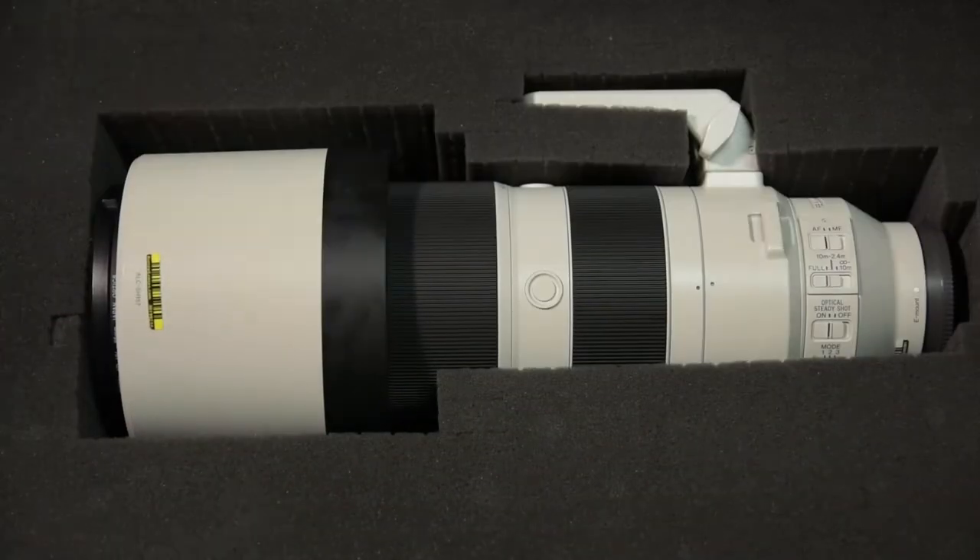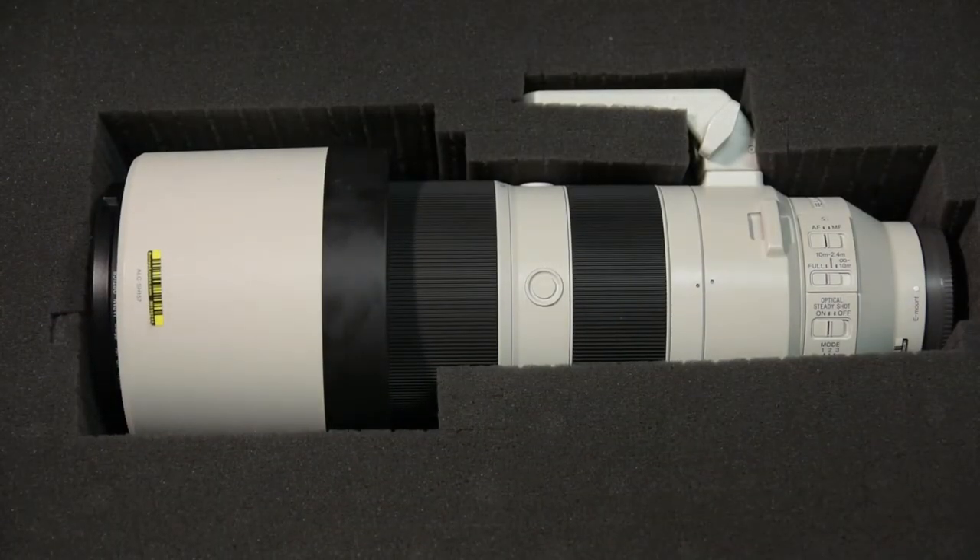It's the Sony 200 to 600 millimeter 5.6 to 6.3 — it's a variable aperture lens, great lens to get out there and shoot. I'd seen lots of reviews on this lens. I've read a lot of stuff, but there was one problem with all the reviews, especially the YouTube reviews — actually all of the reviews, come to think of it. There was one problem with all of them, and I'll tell you what that is.